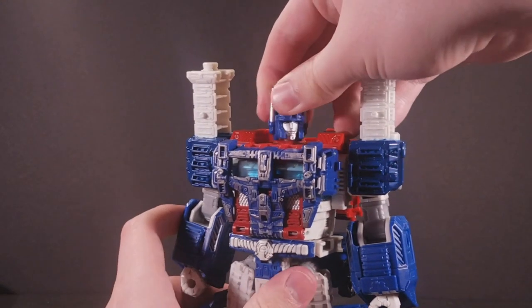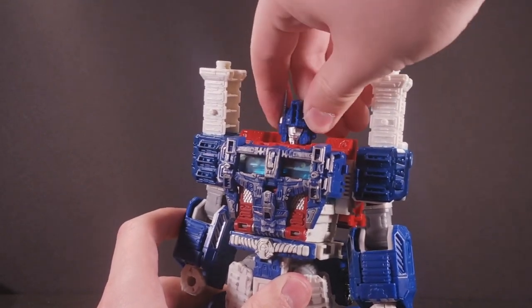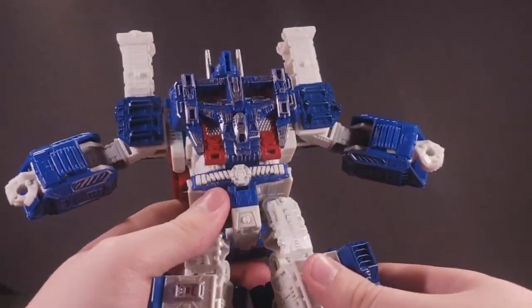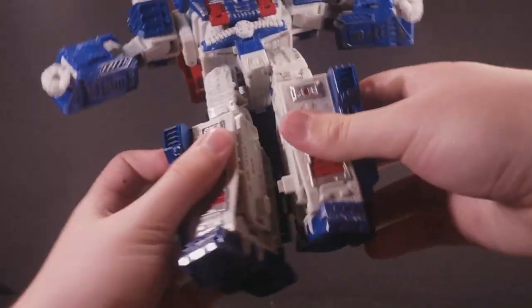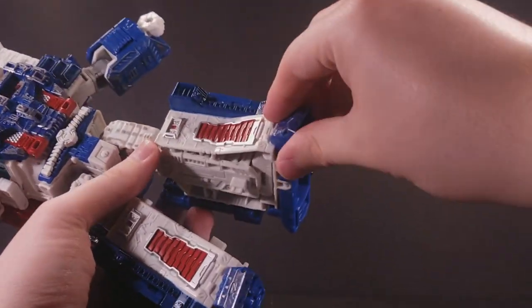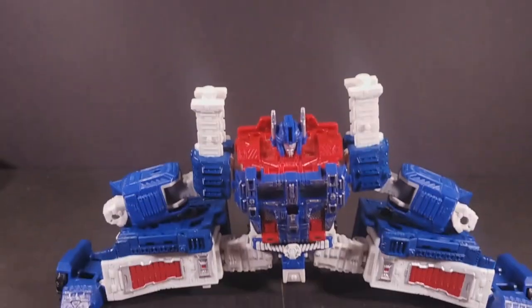Ultra Magnus' super robot mode doesn't feature any new joints, though the new head is ball-jointed in the same way as the base robot's. Unfortunately, it doesn't have much range outside of side-to-side and a slight downward bend. The rest of Magnus' poseability is unimpeded, though his boots do have a habit of crashing into each other due to their volume. Strangely enough, these boots have an even wider ankle pivot than the base robot feet, if you can believe that.